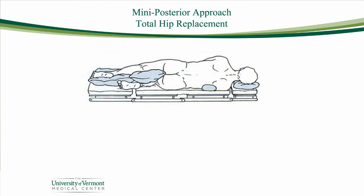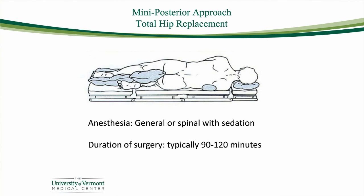The minimally invasive posterolateral approach is done with you laying on your side. After you've had your anesthetic, you'll be positioned on your side comfortably, and the surgeon makes a small incision about four or five inches on the side of your hip just behind the bony prominence. That surgery is done over the course of about an hour and a half to two hours.